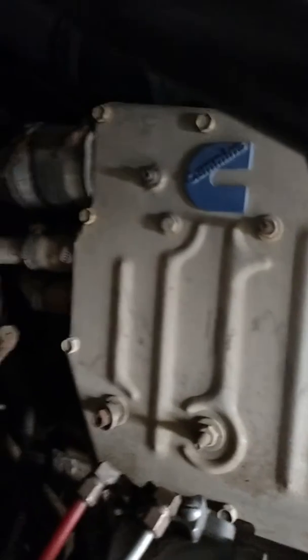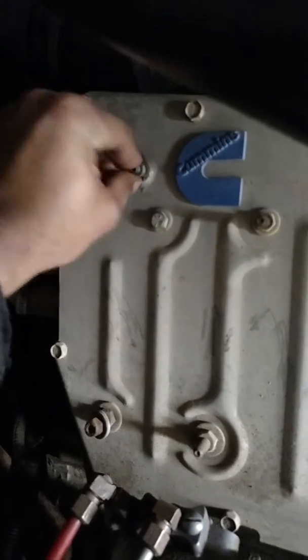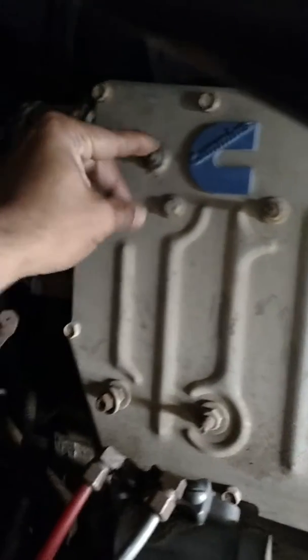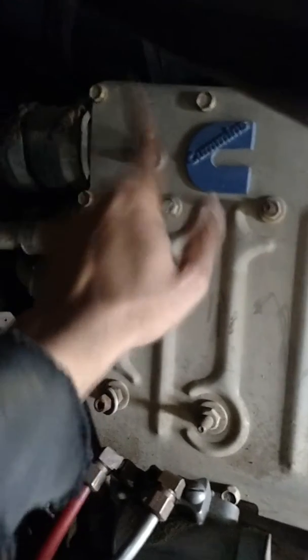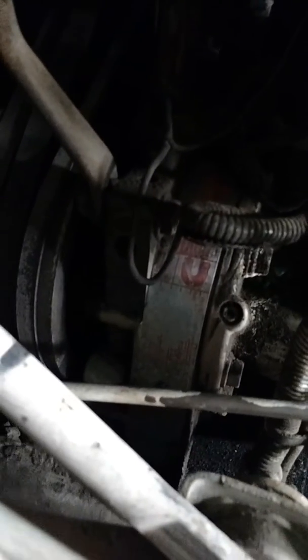Something for the old heads — anybody who works on Cummins a lot. I'm looking at this thing and it looks like a compression fitting that should be connected to something. I'm not sure if it goes into the aftercooler on the pressure side of the charge air, or what it's for. If you know a lot about Big Cam Cummins, let me know — this is a CPL 838 Big Cam 4, a 1990 model engine even though it's an 88 truck.